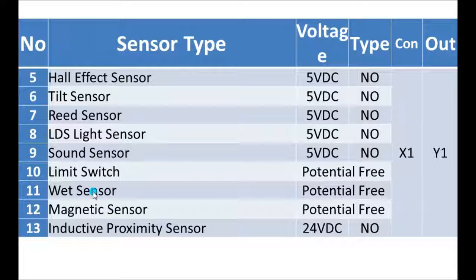Anyway, all of them will be working. From this video, I think you will gain confidence in using different types of sensors in PLC. By seeing this video, you will gain confidence in using a particular type of sensor for your project using PLC. Thank you.